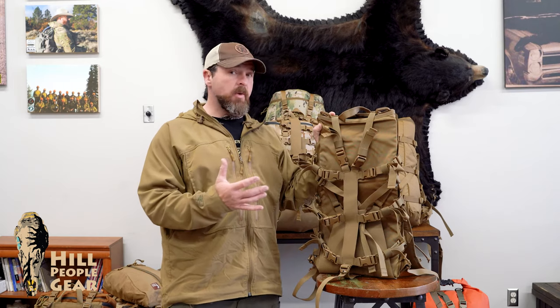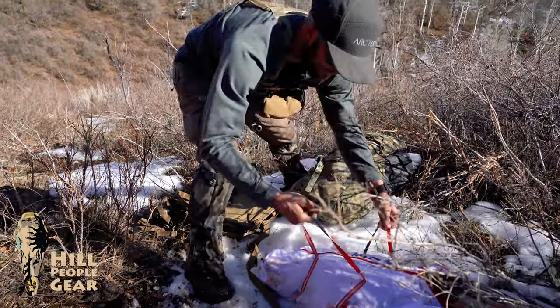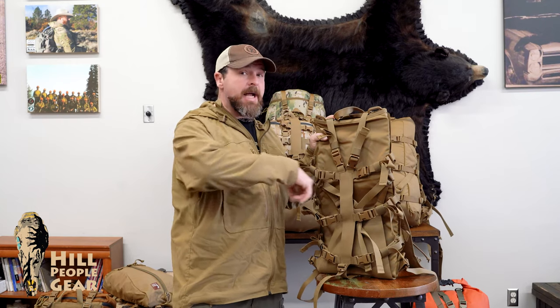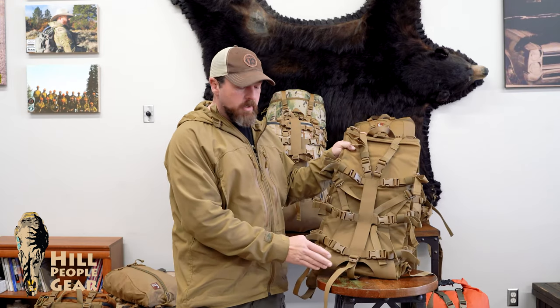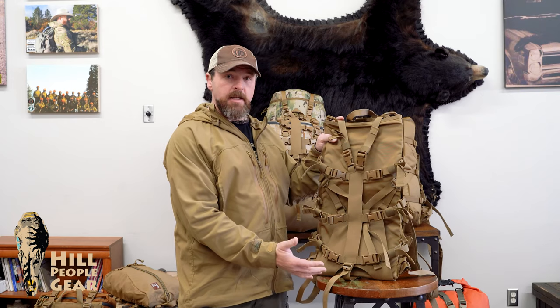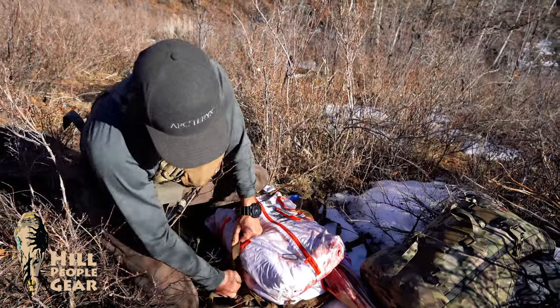Next I'm going to talk about the Decker pack frame. This is something that to a lot of hunters is going to look very familiar — you're used to looking at frames to pack out meat. The Decker frame is exactly the Ute: basically all we've done is take the pack bag off of the Ute so it's simply a frame. It has the same top straps and the same three side straps, just simple straight pull compression. We have an integral capture flap on the bottom — a sewn-in piece of hypalon, which is river wrap material, that acts as a cargo shelf.